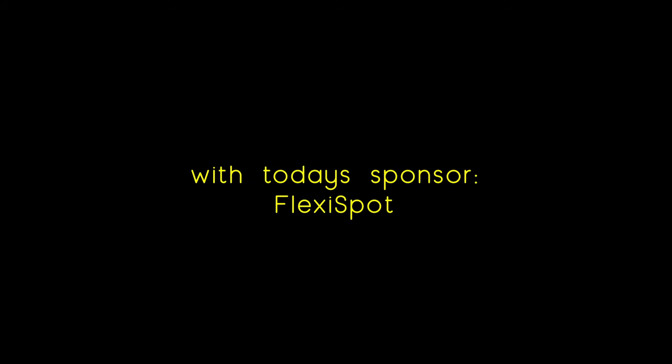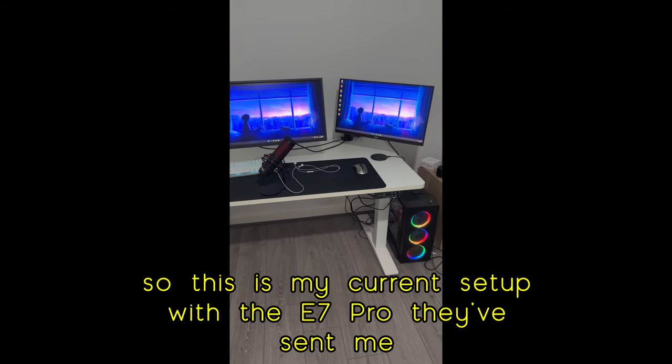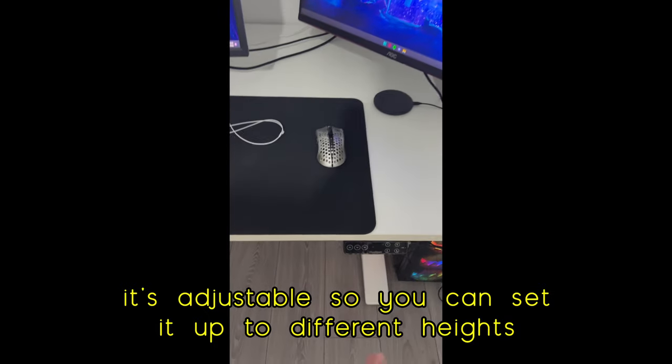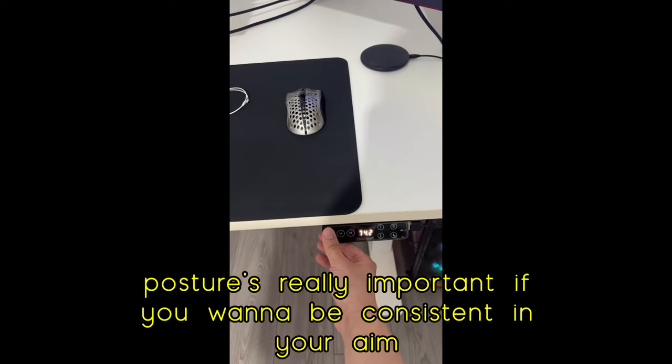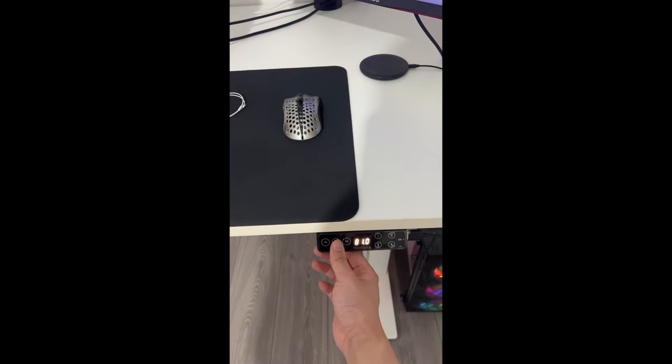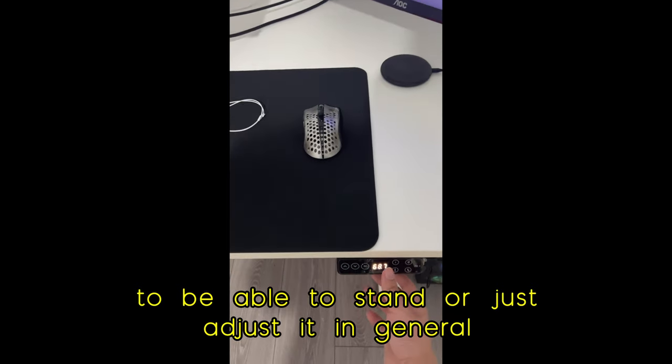You guys want to hit shots like me? Now you can with today's sponsor, Flexispot. So this is my current setup with the E7 Pro they've sent me. It's adjustable so you can set it up to different heights, whatever's more comfortable for you. Posture is really important if you want to be consistent in your aim, but it's also really good for your health as well, to be able to stand or just adjust it in general.